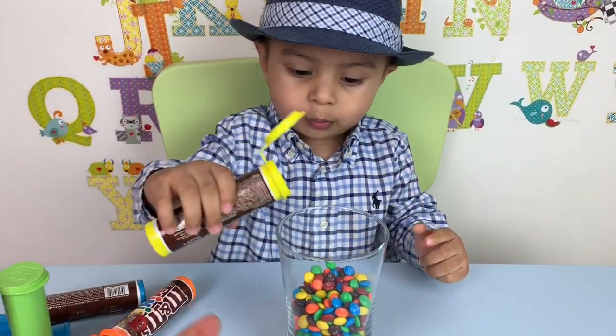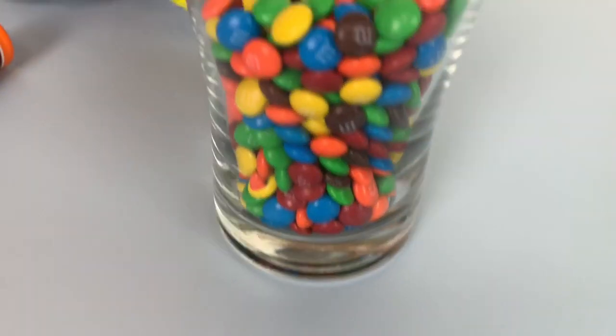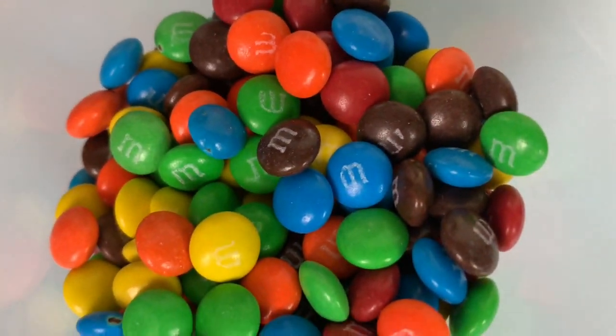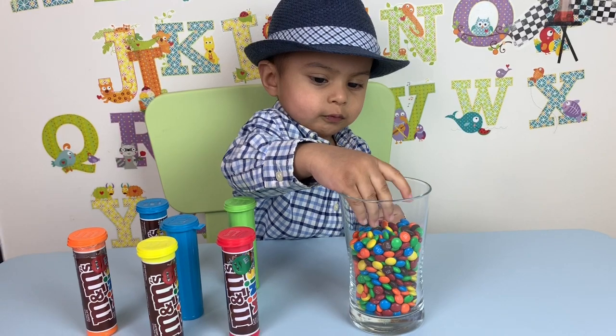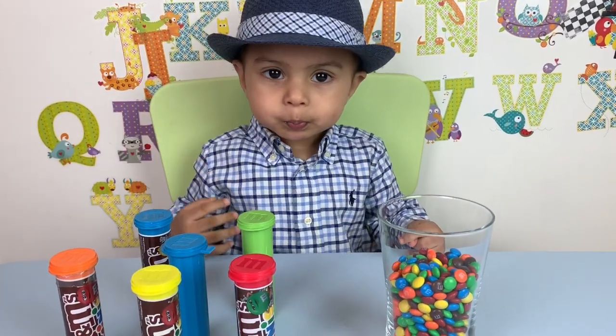Yeah. Wow, that looks so tasty. Yeah. Wow, look at all that. You have so many inside. Yum. That looks so tasty. Yeah. Wow, that looks ripe. Red. Yum yum yum.